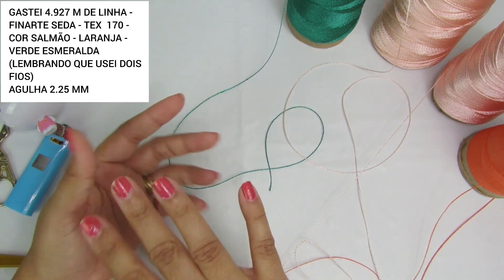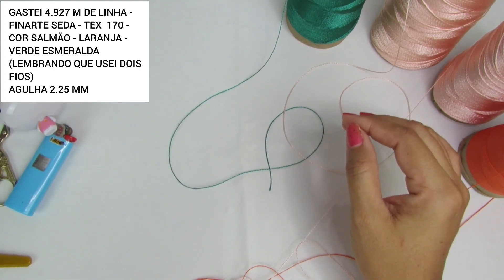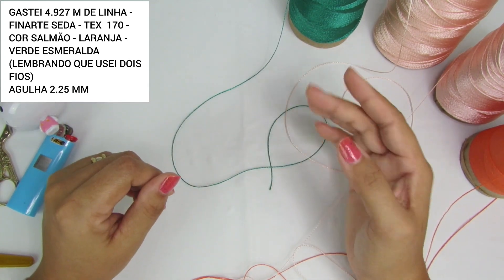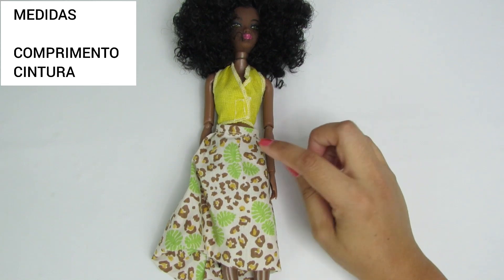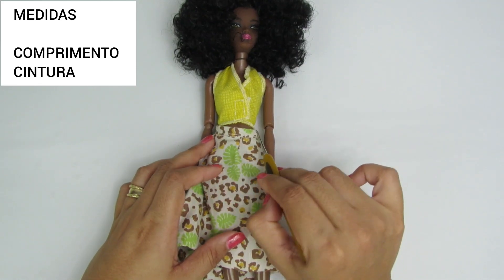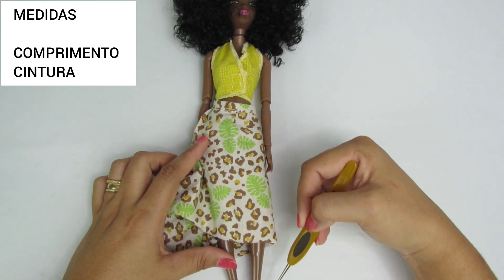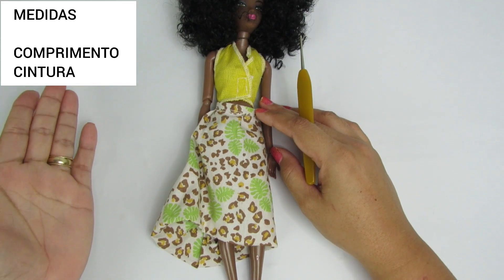Podem utilizar com tex maior, com tex menor, não importa. Usem o que vocês têm em casa. As medidas que vocês vão precisar são a medida da cintura, onde vai ser o cós da saia, e o comprimento da peça. Vocês podem fazer no comprimento que quiserem: mais curtinha, maiorzinha, midi ou longa. As cores também, quem decide é vocês. Usem a criatividade de vocês.